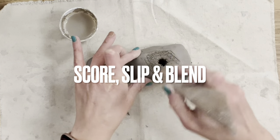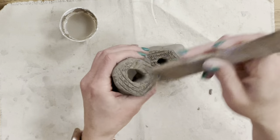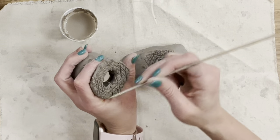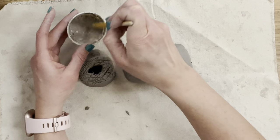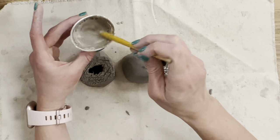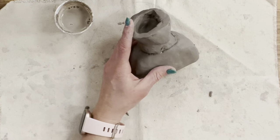When you attach two pieces of clay, you must score, slip, and blend. Score marks open up the clay surface so the two pieces can fuse together — put score marks on both surfaces no matter how big or small. Slip is a combination of clay and water; warm water and completely dried-out clay work best for making your own slip. The slip acts as the glue, getting into each score mark so when you press the pieces together they are fused and less likely to come unattached.